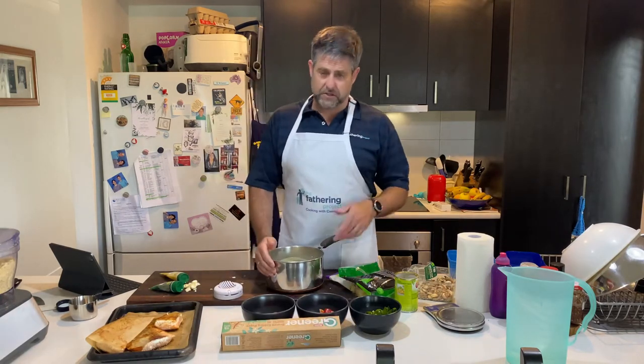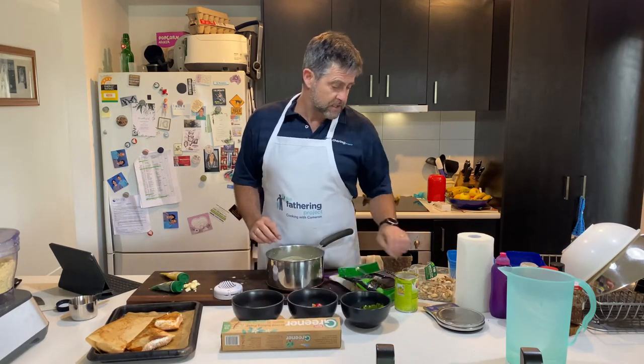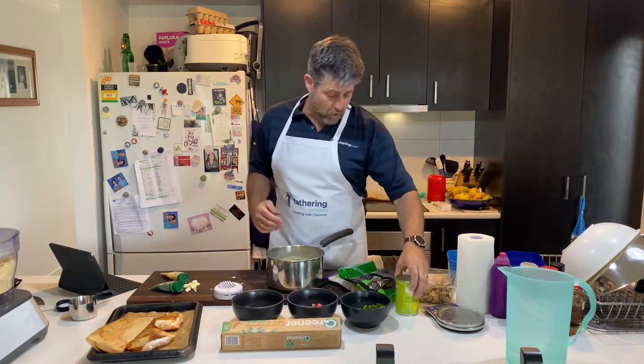Before we got started, I've diced up a bunch of veggies. I've got some carrots, some caps, some onions. I've found some mushrooms that need to be cooked, so I'll throw them in. I've got some corn.